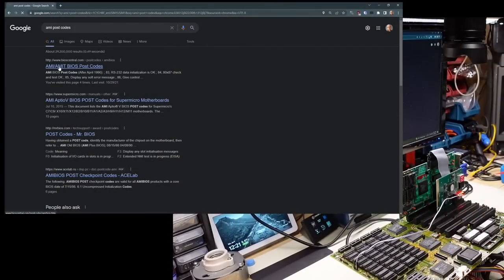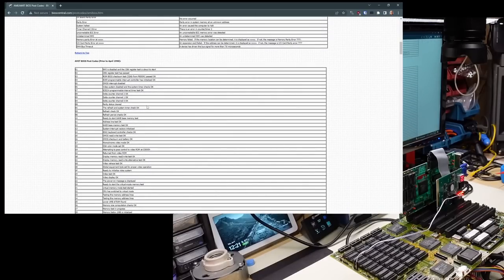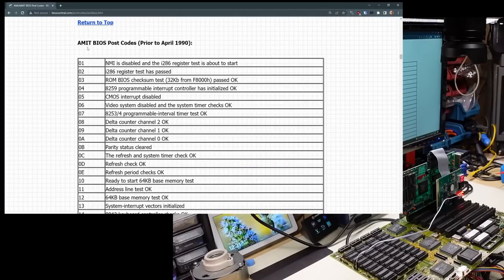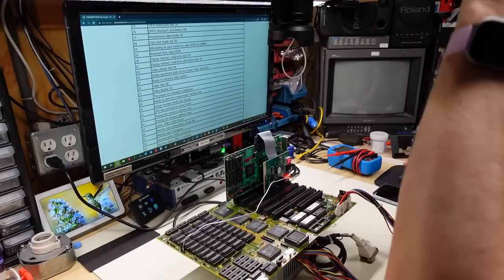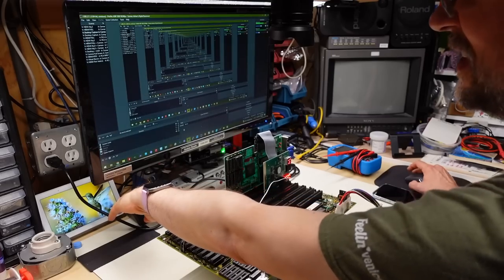We're looking at the AMI BIOS post codes. AMI prior to 1990 — right here it says 30: 'Ready to start virtual mode test.' Let's power cycle the computer here and let's see what it beeps on. It's working — that's a working machine. Let's switch back to the video input — there it is. That's pretty hilarious. Why exactly did this not work the first time and now it works?